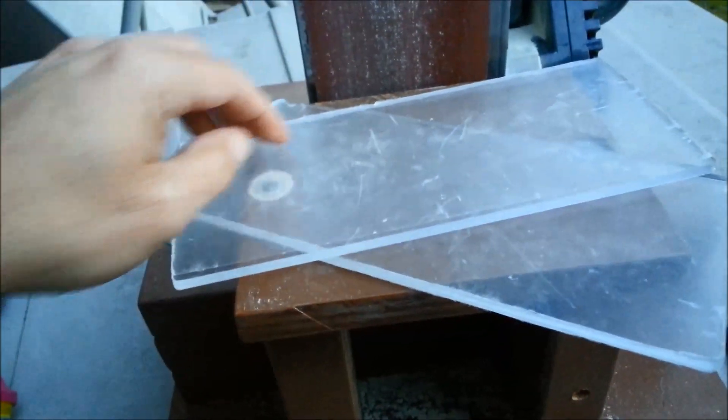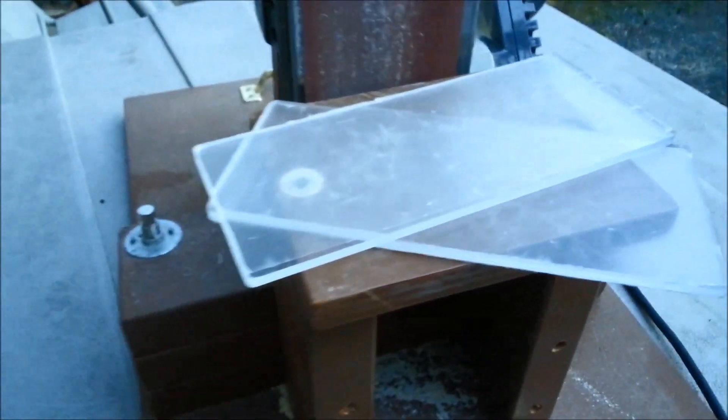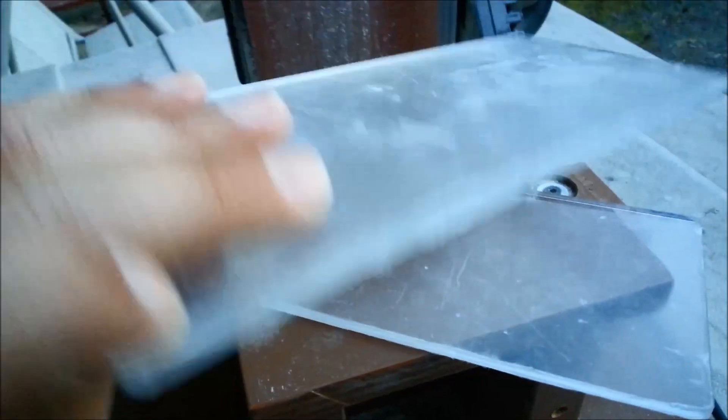We've got two pieces here, about four inches by about eight and a half inches. Be careful with this stuff — use breathing protection and eyewear protection. But these are ready to go into the CNC.